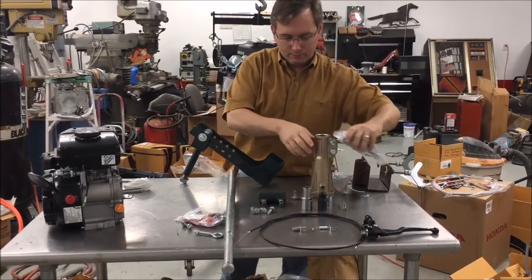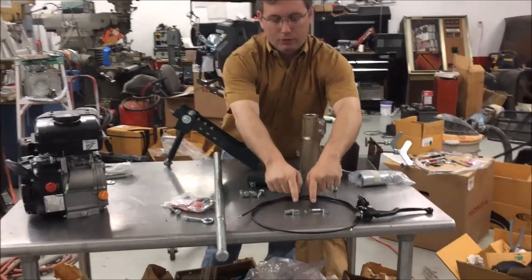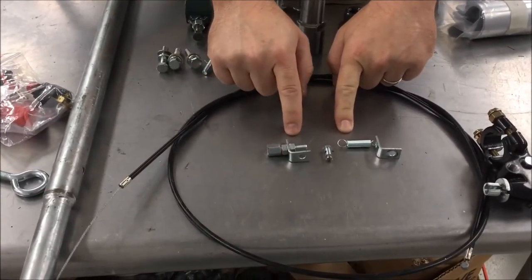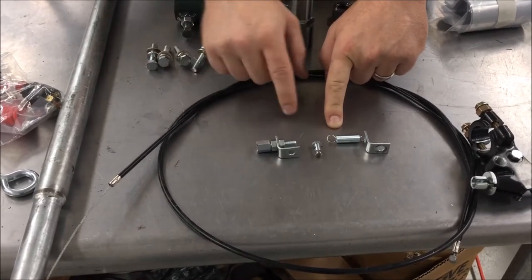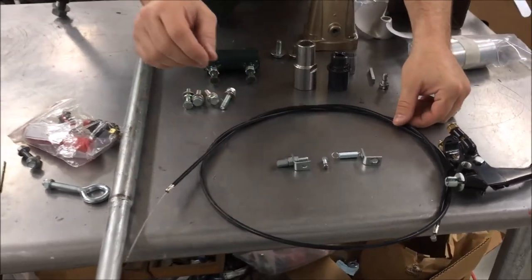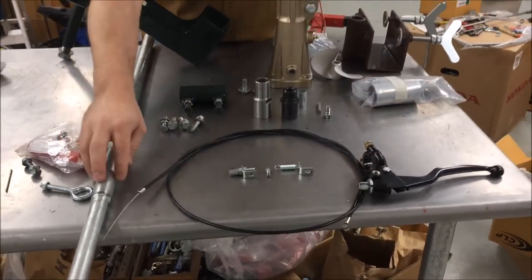This goes along with this coupler. This is the throttle hookup kit. In another video we're going to go into how to hook that up — it's a little bit more complicated; you have to take the gas engine off, but we'll go over that later. That's in the kit. This is the cable and the throttle that go on the handle.